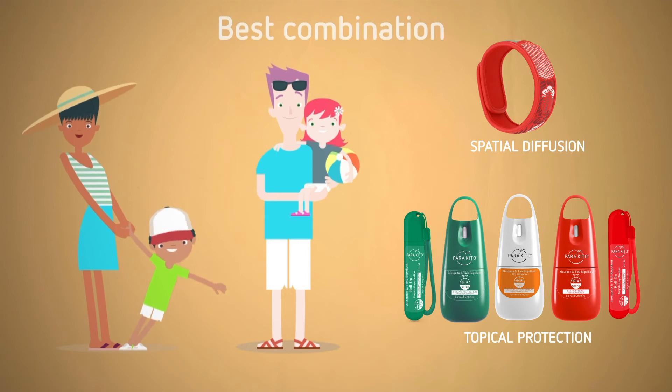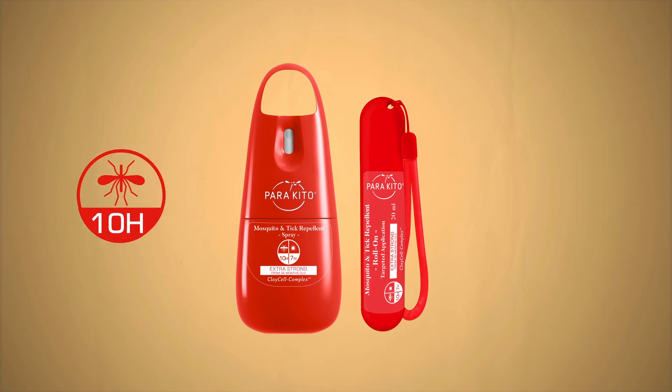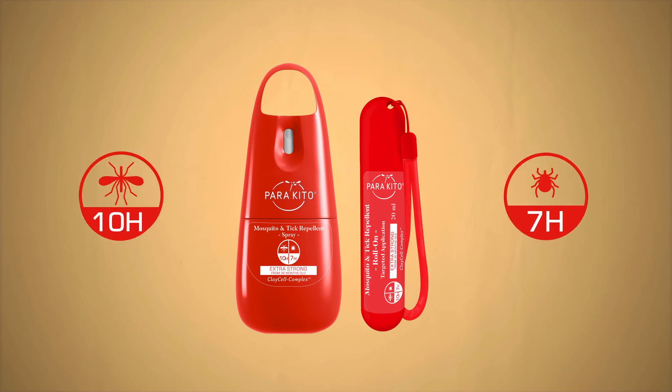For optimal protection with both long-range reduction of your mosquito appeal, thanks to the wristband, and short-range intense topical protection, the tropical spray offers protection for 10 full hours against the tiger mosquito and 7 hours against ticks in tropical climate zones. It's not recommended for pregnant women nor for children under 3 years, as its perfume contains essential oils.